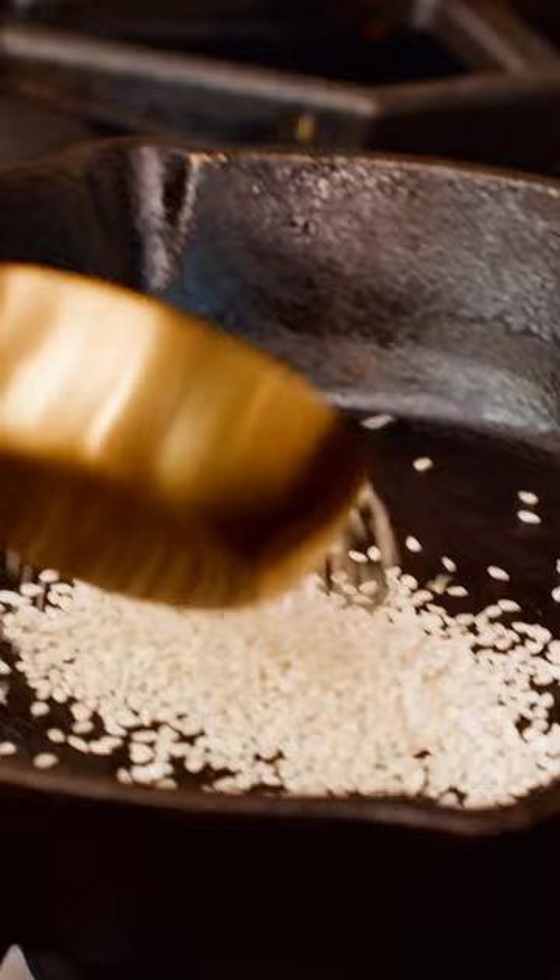Dukkah is that one condiment that you did not know your pantry needed. It's a mixture of everything good — nuts, seeds, and spices — and it is amazing. It's an Egyptian thing, and this Egyptian girl will show you how to dukkah.